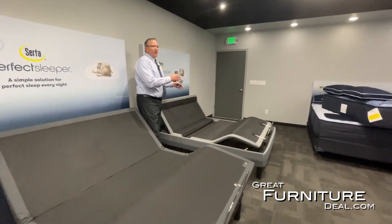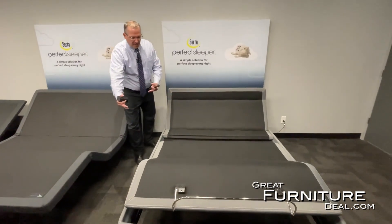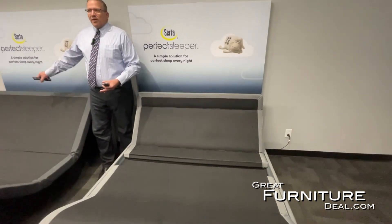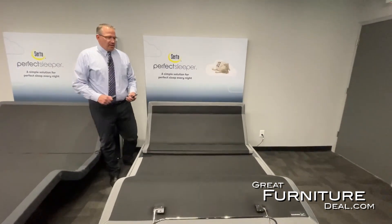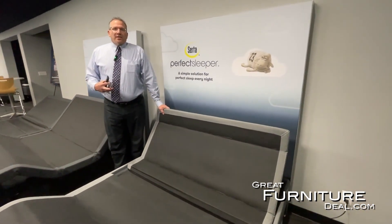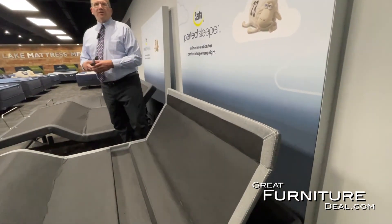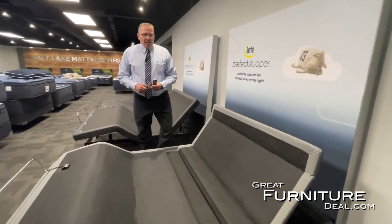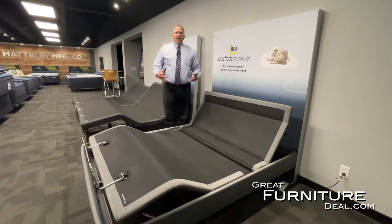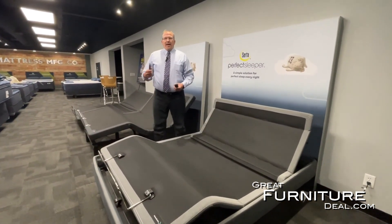When you step up into the Motion Perfect model, here's where you really get all the bells and the whistles. You're stepping up to a wall hugger model, which means the base scoots back rather than lifting forward. It keeps you closer to your nightstand so you can reach your glasses or your remote. It also adds a pillow tilt feature — for people who like to read or watch television in bed, the pillow tilt moves the head forward so you don't have to use extra pillows to adjust your neck. We also step into 850 lift motors, which give you a very strong motor that reduces stress over time so it wears better and lasts longer.